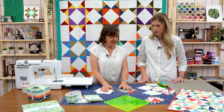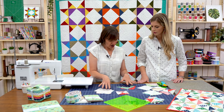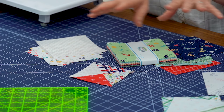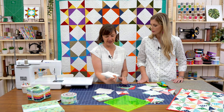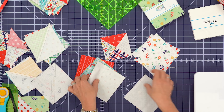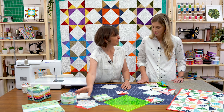I love pre-cuts because everything is already scrappy, works together, ready to go. For this particular block, I like to go with some contrast — starting with a pile of lights and a pile of darks. You could just pull the lights and darks out of your pre-cuts and match those up, or use a solid background fabric. So I've got my five-inch squares ready to start matching up.